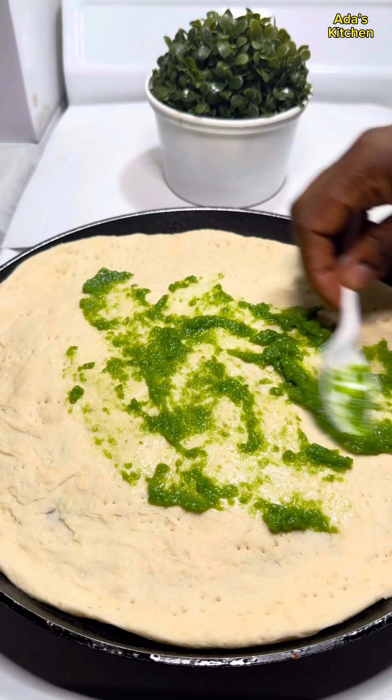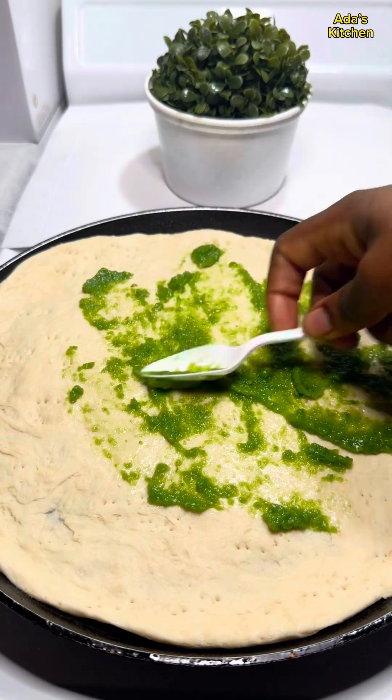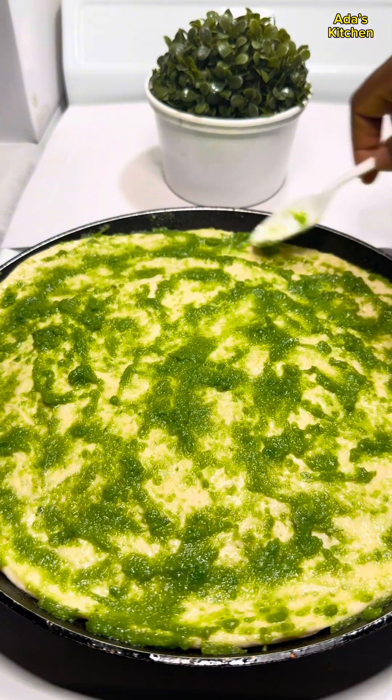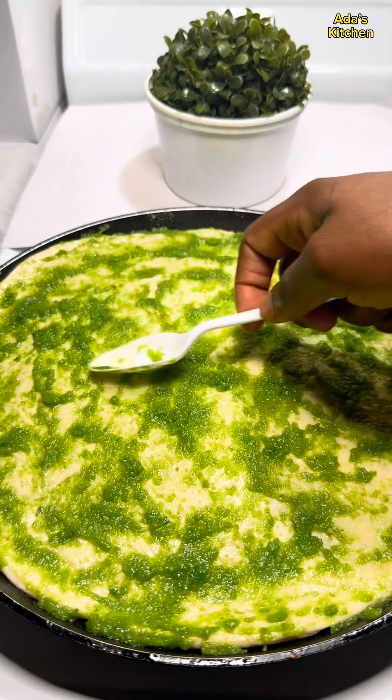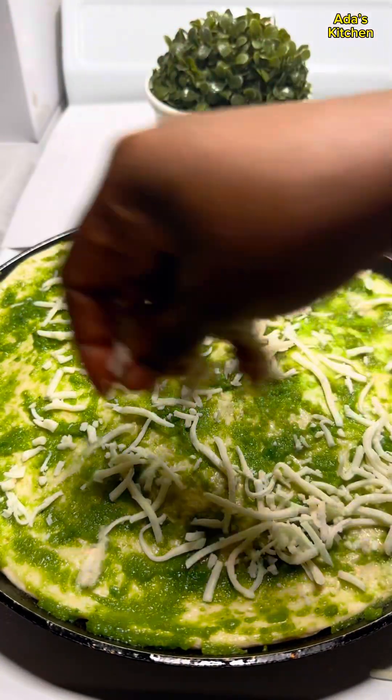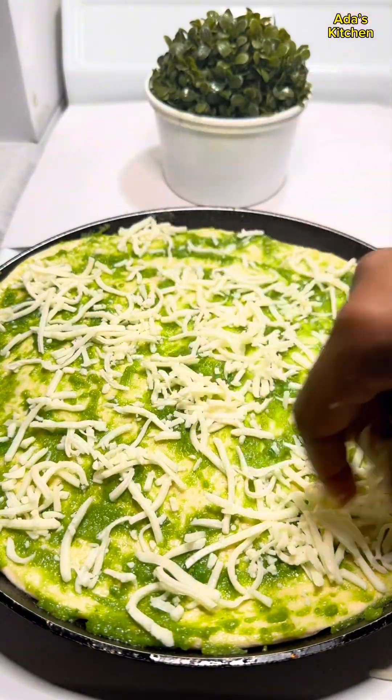When I'm done doing that, I'm going to add the green pepper sauce from earlier and just spread that out totally on the dough. When I'm done covering the dough with the green pepper sauce, I'll go in with some mozzarella cheese for the first layer.